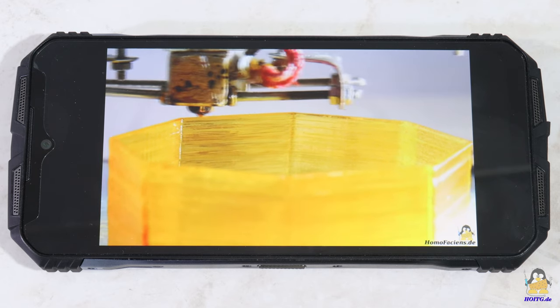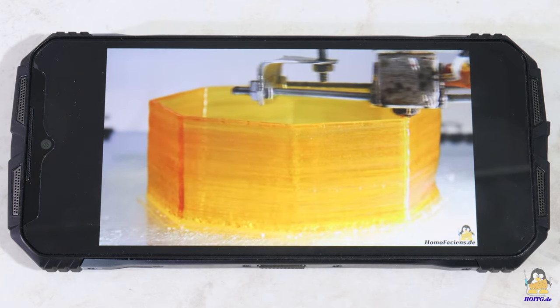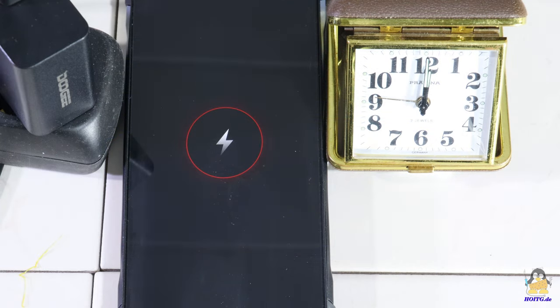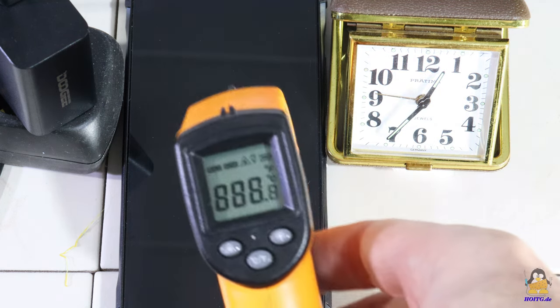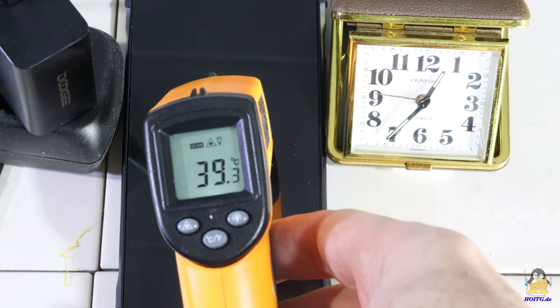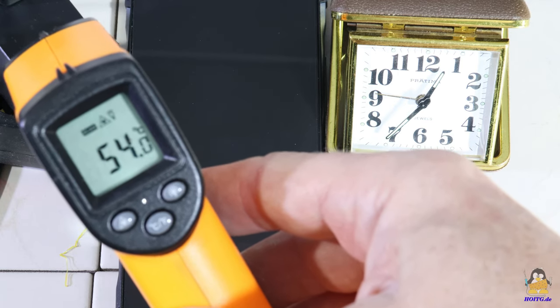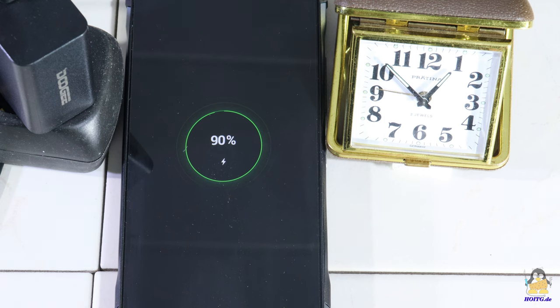With a fully charged battery, the V30T can play videos in fullscreen mode streamed via WLAN for about 18 hours. With the included 66W charger and USB-C cable, the 10800mAh battery is charged from 10 to 80% in 35 minutes. The smartphone and charger heat up to around 39 and 54 degrees Celsius respectively. 90% battery capacity is reached after 51 minutes.